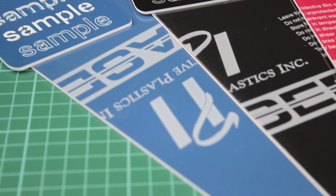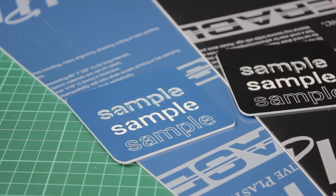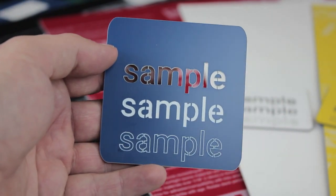These versatile engraving laminates are ideal for signage and labelling, plaques, identification plates, control panels, and many other applications.